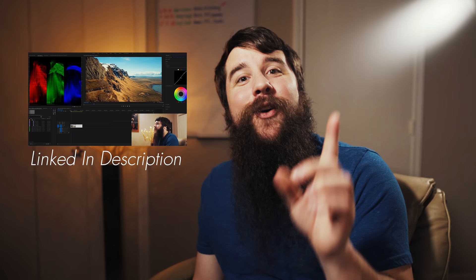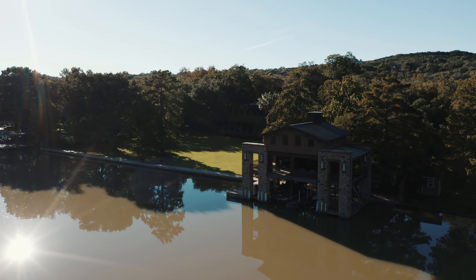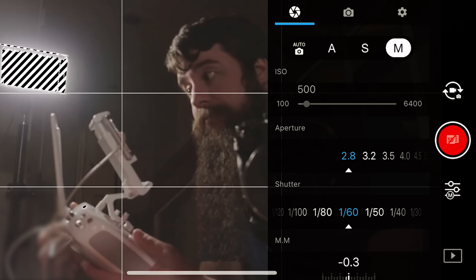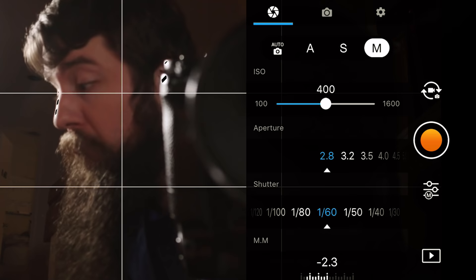When it comes to shooting D-Log, the Mavic 2 Pro has one nice benefit over the Phantom 4 Pro. On the Phantom 4 Pro, shooting in D-Log locks your ISO to ISO 500 — you can't change it, so to adjust your brightness you have to use the aperture and ND filters. The Mavic 2 Pro does not lock your ISO to 500 when shooting D-Log — you can set your ISO as low as 100 or as high as you need to. I remember reading something about it maximizing image quality by locking to ISO 500, but it always made shooting D-Log with the Phantom 4 Pro more of a hassle.